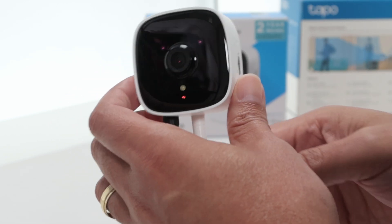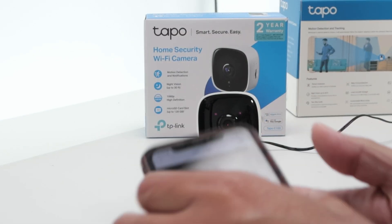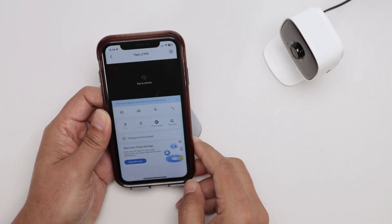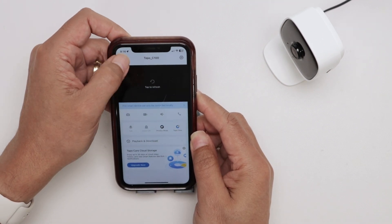The camera is resetting right now and you just need to wait for a while. On the app you'll still see the 'tap to refresh' message, so come to the main screen and start the process all over again.